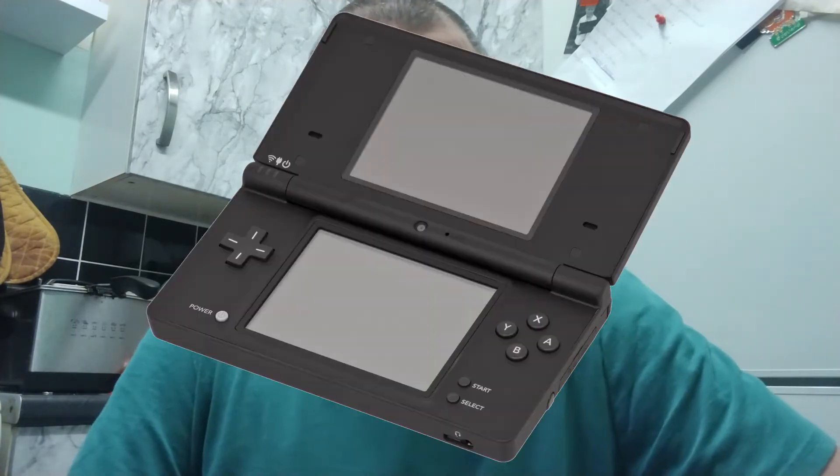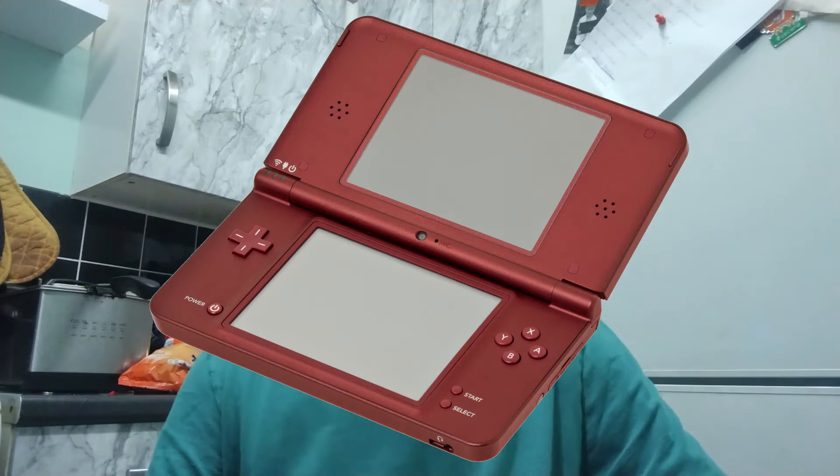If you move on to the DSi, that is a very solid console. And if you go for the DSi XL, I would say it's probably the most well-built, rock-solid model of the DS range — a bit of a spoiler alert there. I absolutely love the DSi XL. It is a huge, chunky, well-built console.